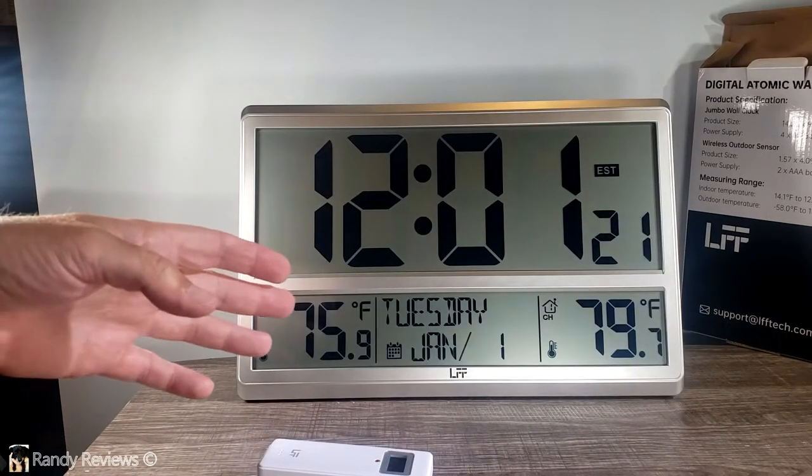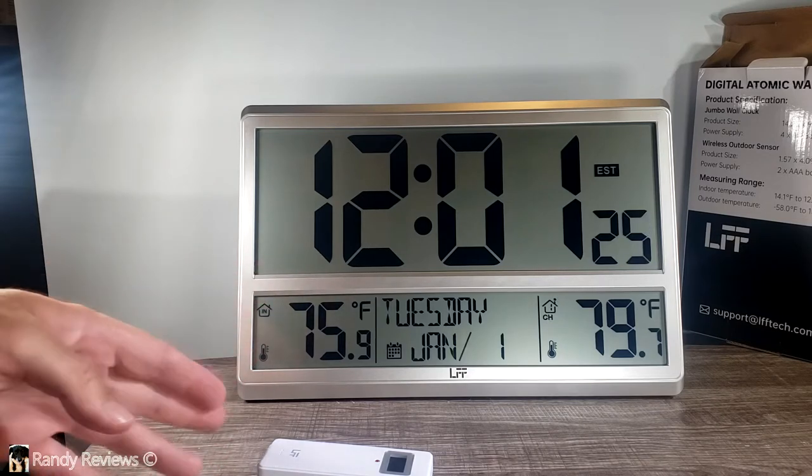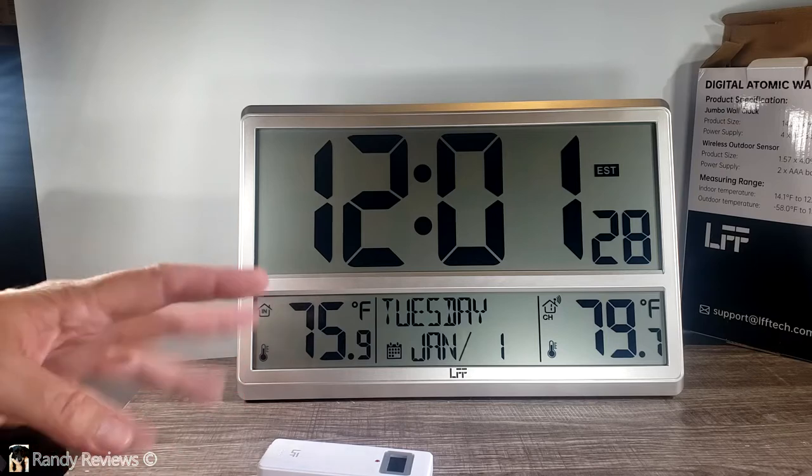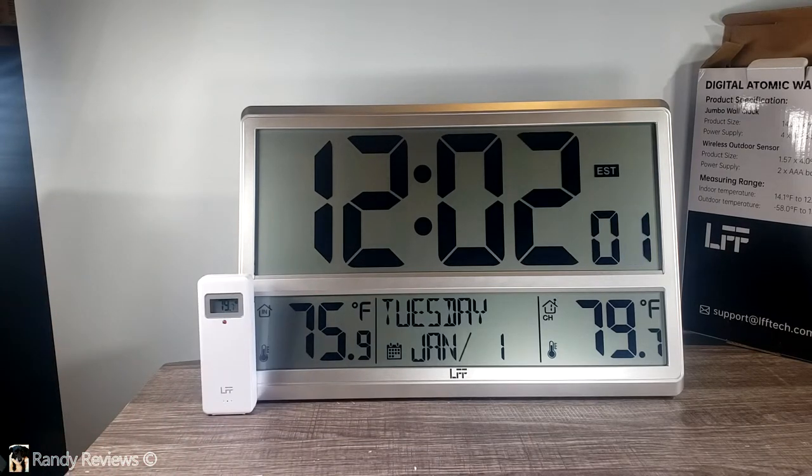Why do they call this the atomic clock? Because after you set it up for the first time, the clock adjusts the time and the calendar to the atomic signal automatically, right down to the seconds. When the wall clock detects the atomic signal, the signal strength indicator will become animated.